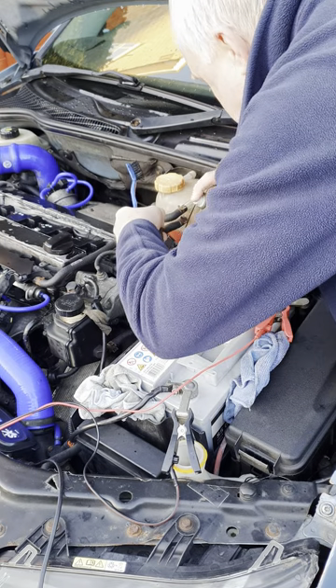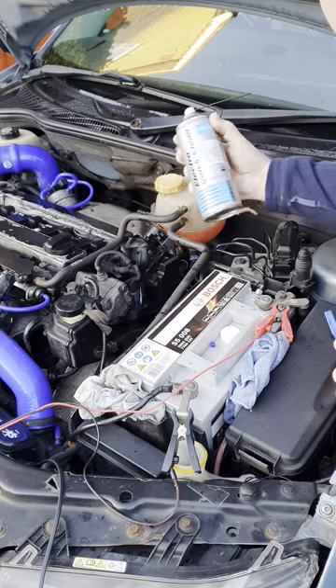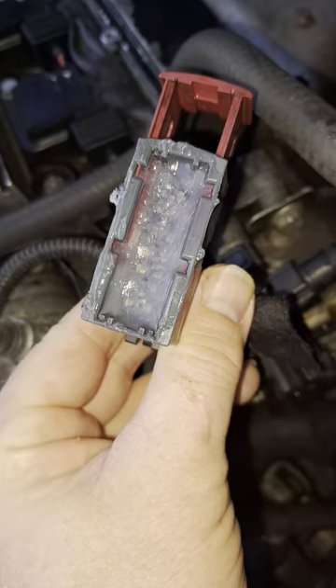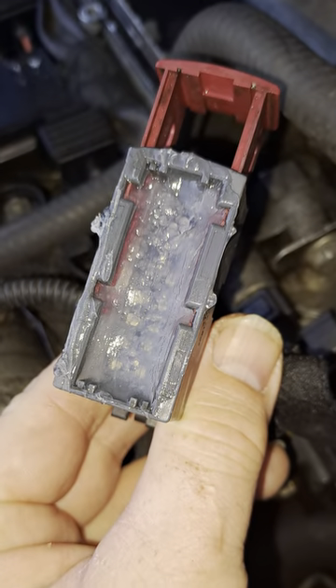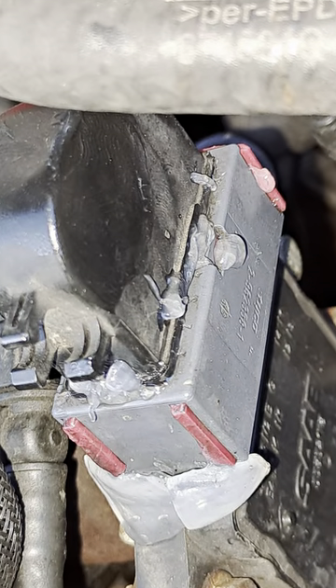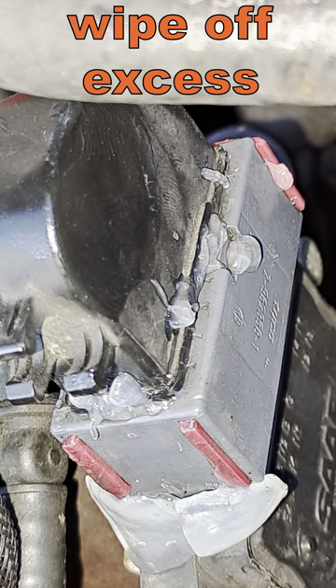So to protect yours, give the pins and the connector a clean with some suitable electrical contact cleaner. Put some silicone or dielectric grease into the connector and put it back on, watching the grease squeeze out of all the holes that would otherwise allow water in.